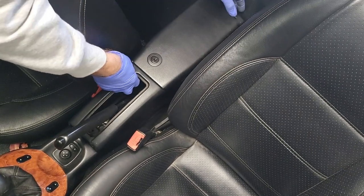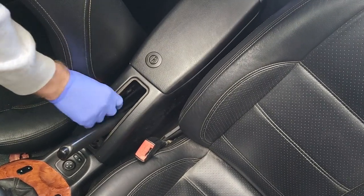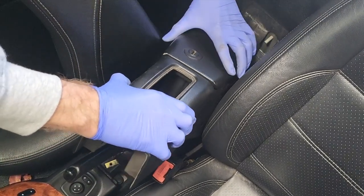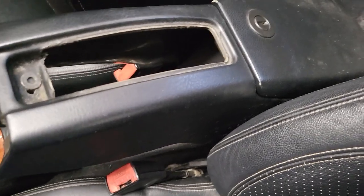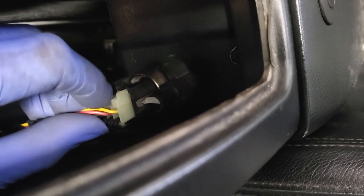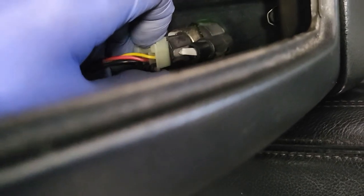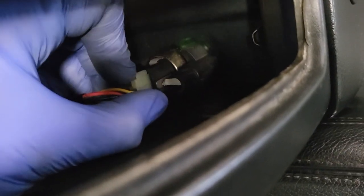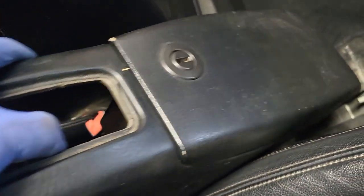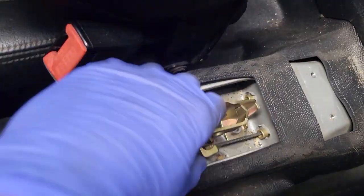Let's lift this up. In here you've got the connector for the 12-volt charger — there's a little clip on there so it's quite tight, but if you push that in and are patient with it, it should come out. Just push the clip down and there it comes out. Then just lift the cover off and we're ready to adjust the handbrake.